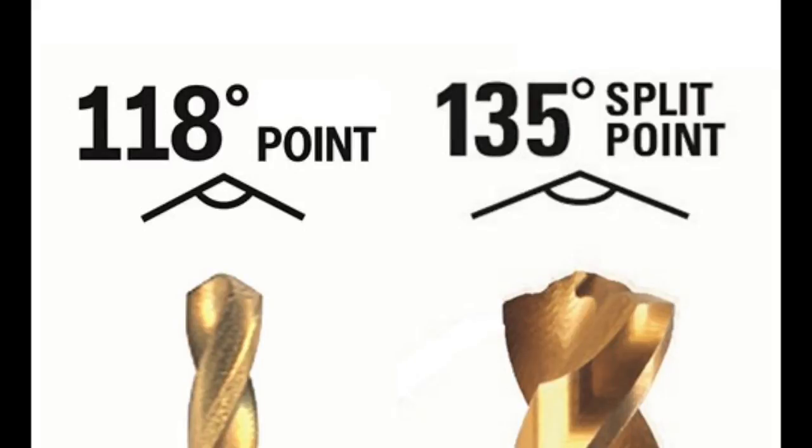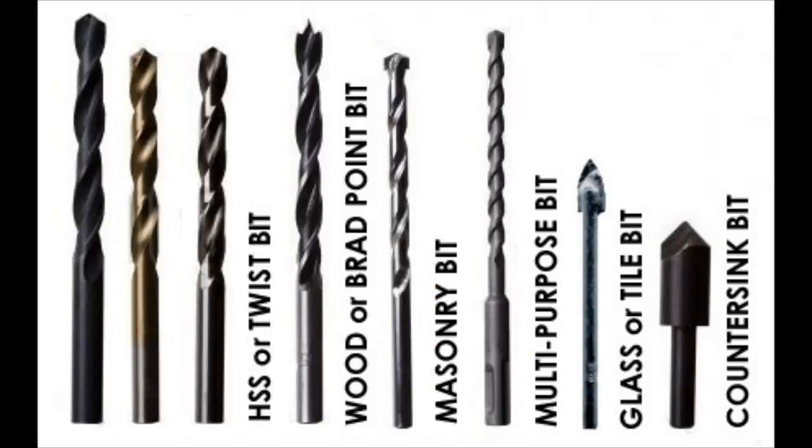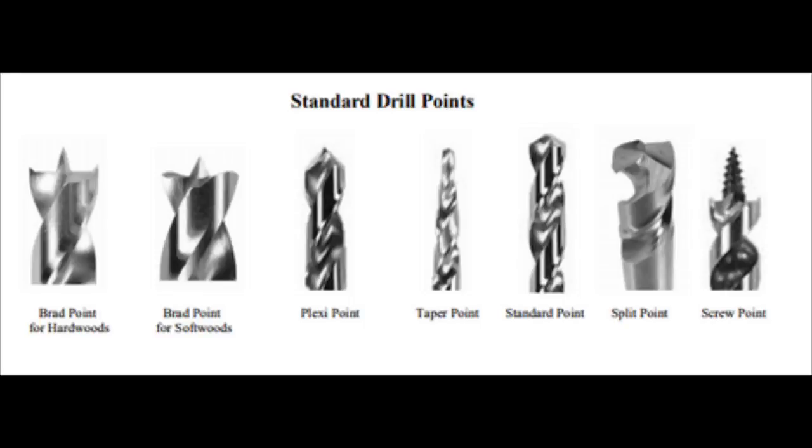They're the most common and we use them for so many things, but for specific materials like plastics, copper, brass, and masonry, they make specific drill bits. If you get into the aerospace industry, they have specific grinds for each individual material you're drilling. We get away with the 118 or 135 degree drill bits for a range of materials, but it's not always the best.